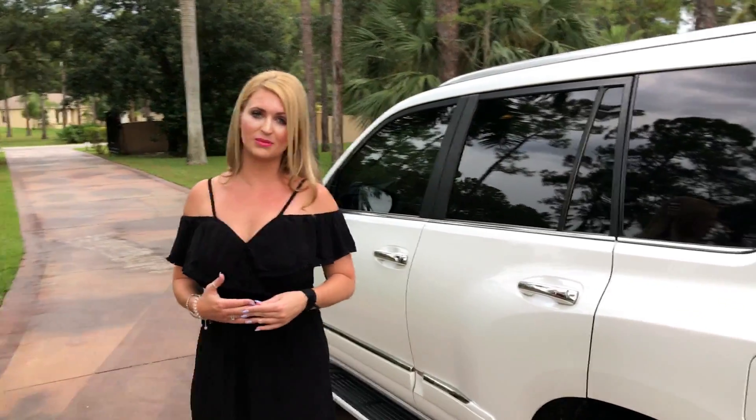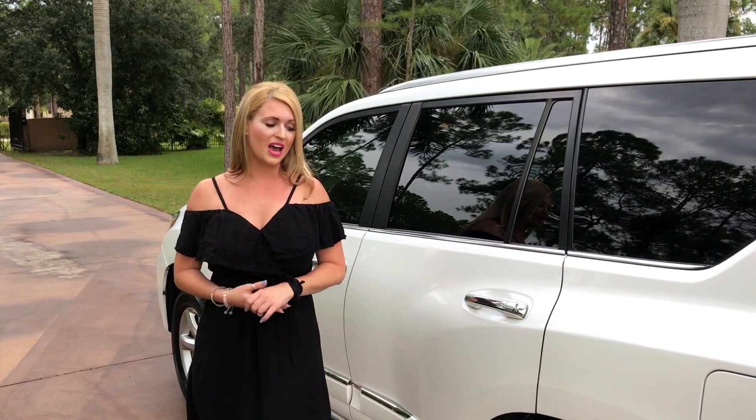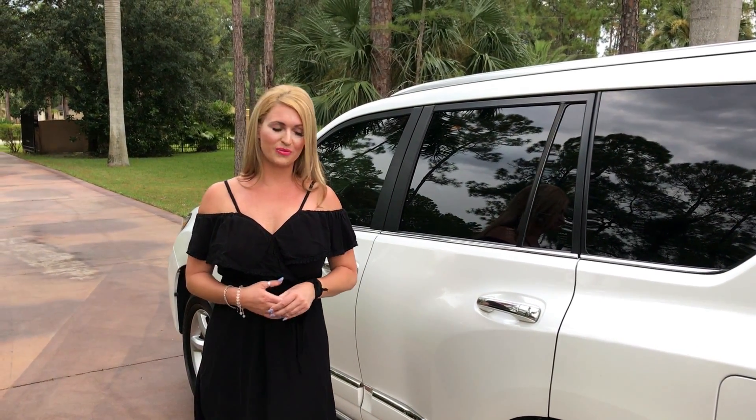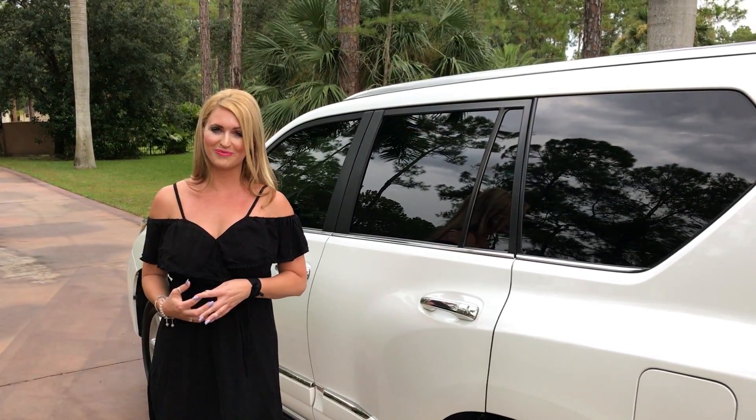It is only a two owner vehicle, just over 57,000 miles, locally owned. It's always been a Florida car and we took it in on trade so they could upgrade. I'm going to take it on a test drive for you and show you how much fun it is.